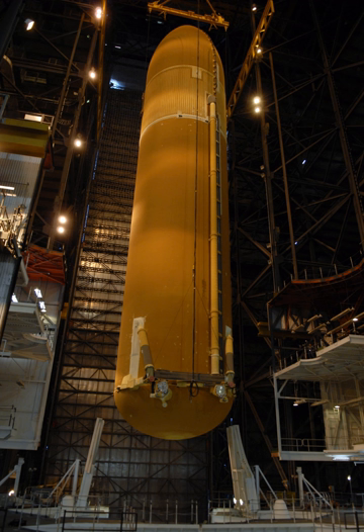The LOX tank is located at the top of the ET and has an ogive shape to reduce aerodynamic drag and aerothermodynamic heating. The ogive nose section is capped by a flat removable cover plate and a nose cone. The nose cone consists of a removable conical assembly that serves as an aerodynamic fairing for the propulsion and electrical system components. The forward-most element of the nose cone functions as a cast aluminium lightning rod.